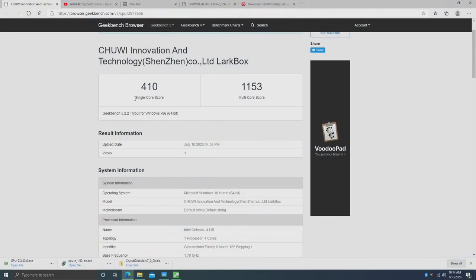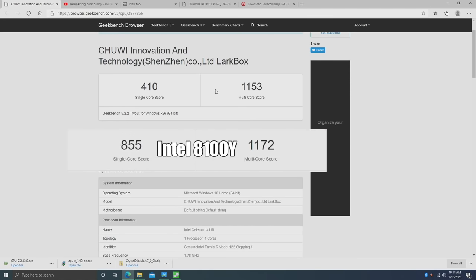I ran Geekbench 5 on the Lark Box: single-core score is 410, multi-core is 1153, which is on par with the Odroid H2. Comparing to another low-end chip in a more expensive device — the Surface Go 2 with the Intel 8100Y — that scores 855 single-core and 1172 multi-core. The multi-core scores aren't far apart, but the 8100Y is a dual-core CPU with four threads, so if it had four physical cores it would blow the Lark Box out of the water in multi-core as well.